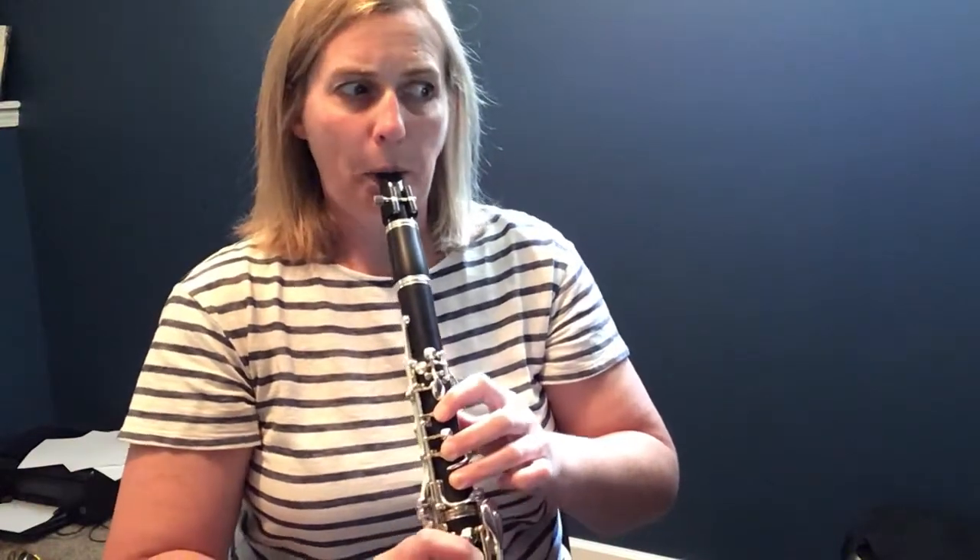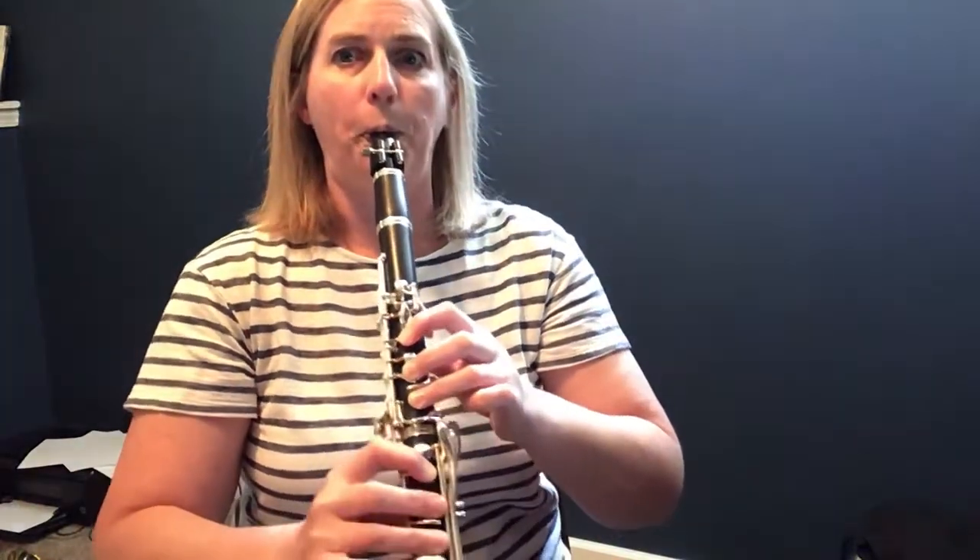And then up to C. So clarinets, your first measure is this. Listen again. One more time. Okay.